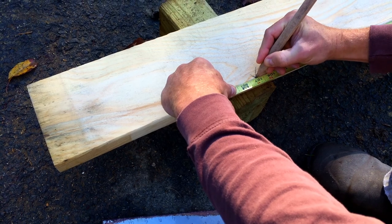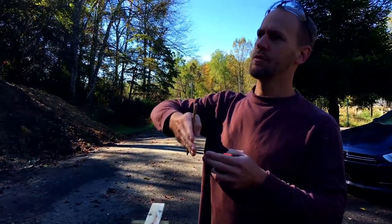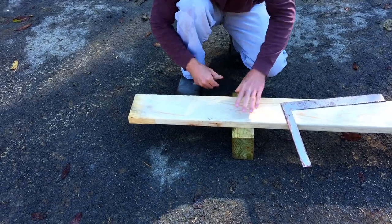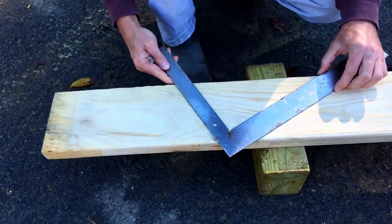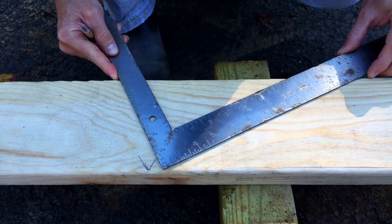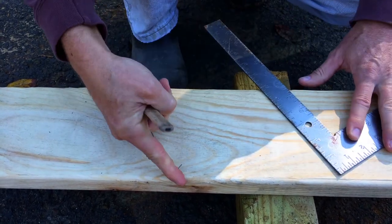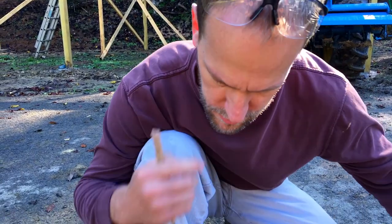That mark will tell us where, at the bottom of the rafter, it's going to be the plumb cut for the outside edge of the wall. We flip around to the opposite side of where we drew our ridge cut, do the same thing with six and twelve here, slide it down and match up our top corner with the mark we just made, then strike that line. We're not going to cut all that off because this is our overhang — it's going to overhang past the wall — but this just gives us a plumb mark.